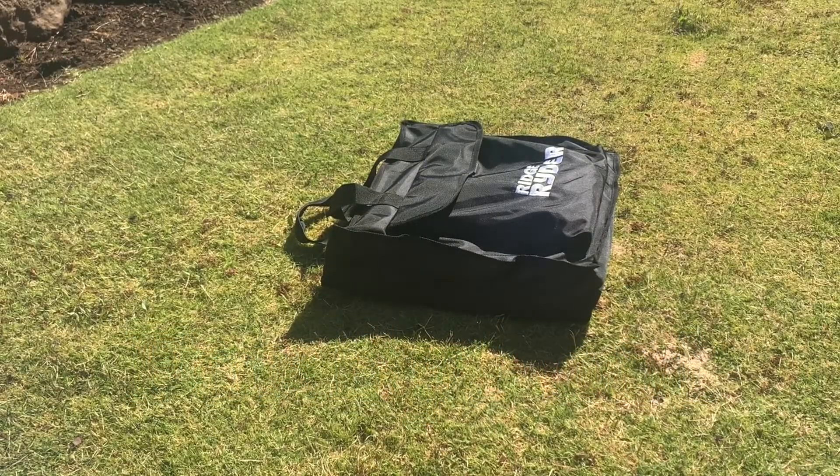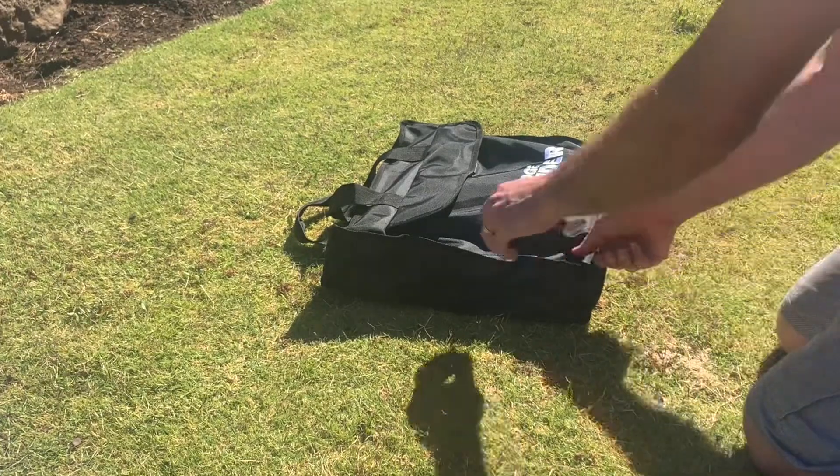Hi guys, I thought I'd do a quick review of my new Rid Driver 200 watt solar blanket.